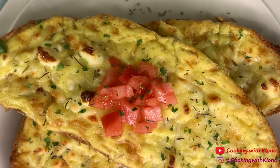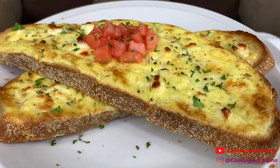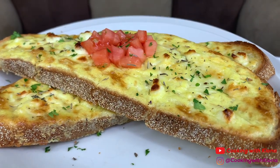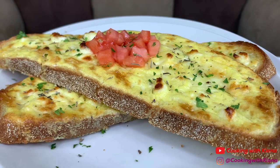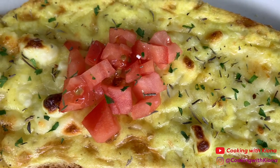And this is the finished result. This recipe is super quick and easy. I found this recipe on TikTok, so I'll have the link in the description below. It looked really good, so I wanted to give it a try, and I'm so glad I did. I recommend you guys give it a try as well.